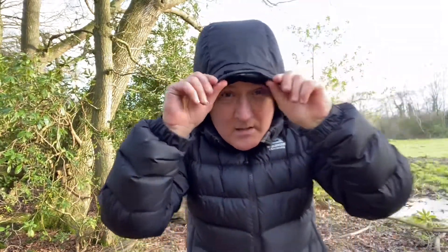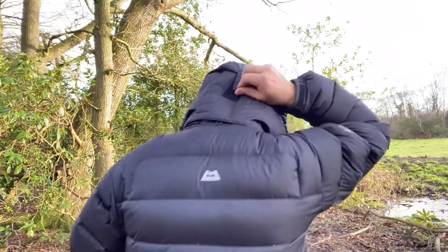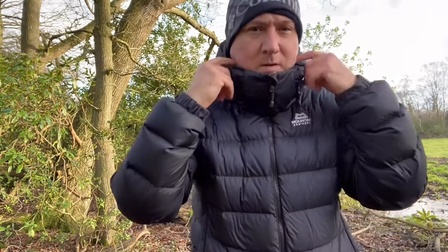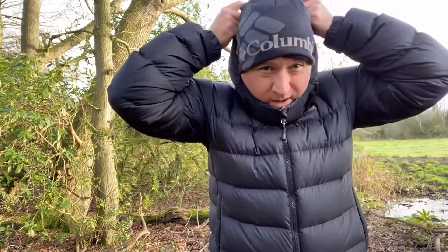On the hood, as you'd expect from Mountain Equipment, it's really good quality. You can cinch it either side and there's a wired brim on the hood so you can position it how you want. On the back you can adjust it using velcro. I'd only personally use the hood in really severe conditions — I generally prefer a beanie. You can actually unzip the hood if you wish. The collar goes right up to your chin and keeps the wind out — it's a really nice, quality hood.